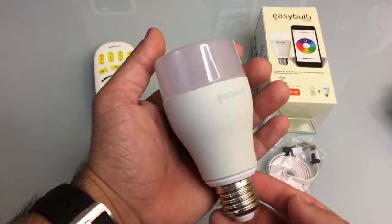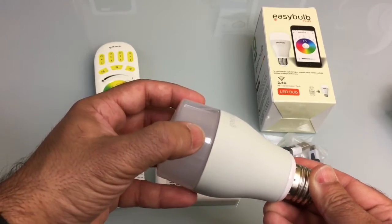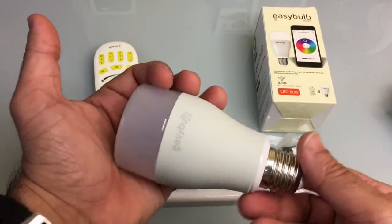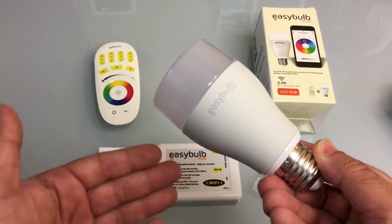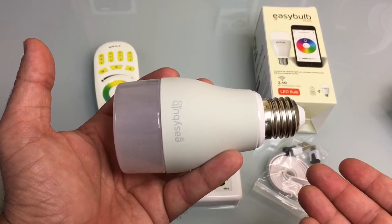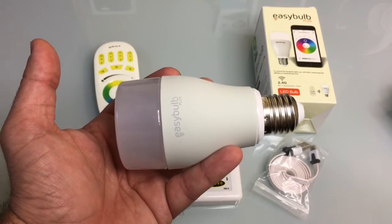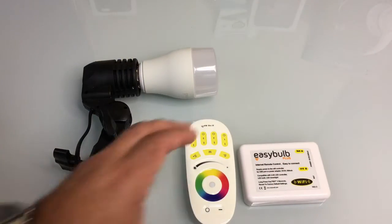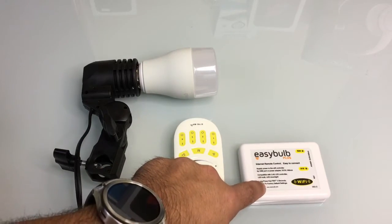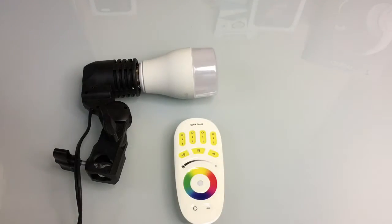The bulb looks like a standard bulb — the only exception is the part that will actually light up. It is the same size as a standard bulb. There are a lot of electronics inside providing wireless connectivity and controlling the lighting, but this will fit in a standard socket. You don't have to worry about whether it will fit your current fixture because if you can fit a standard bulb, you should be able to fit the Easy Bulb. The bulbs can be controlled via remote control or via the internet hub through your smartphone.